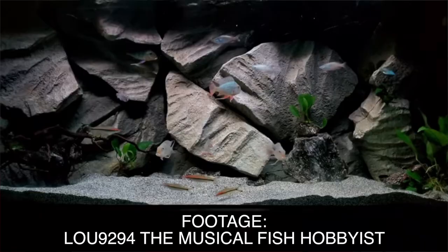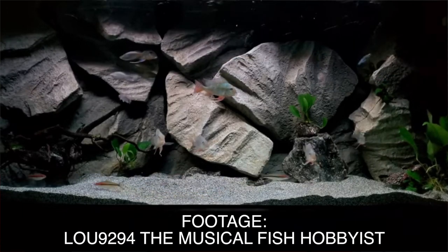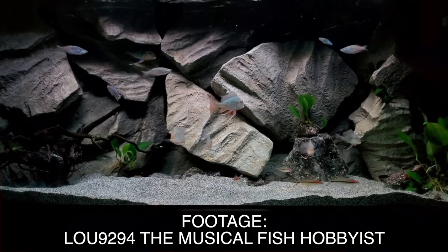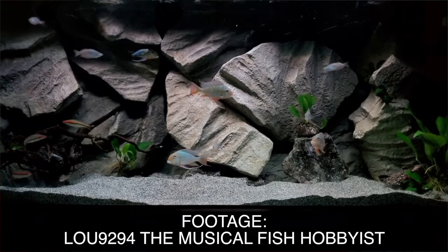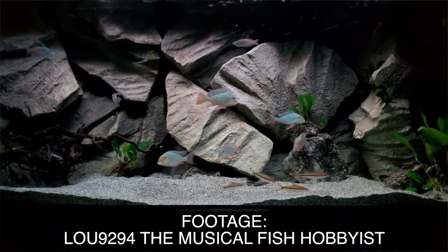Before we get into the list, some things to consider when getting these cichlids and putting them in a community aquarium. The first thing: when you get some of these fish, you only want to get one. If it's going to be for a community aquarium, especially if it's a bit smaller than their preferred tank size, I highly recommend you just get one. If you get two or more, they'll pair off when mature and start breeding, and when cichlids pair and breed they get really aggressive and attack all the other fish — so to prevent that, simply get one.